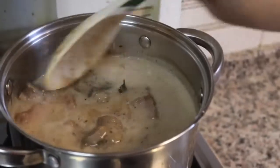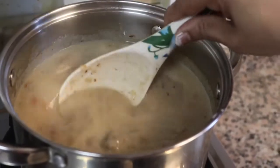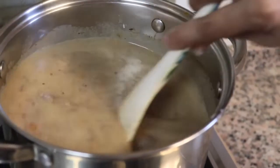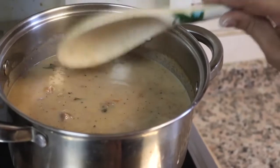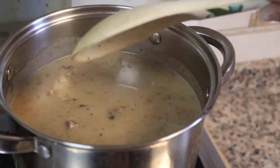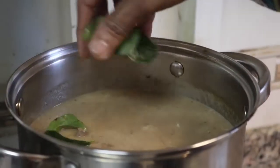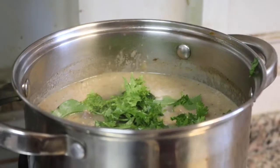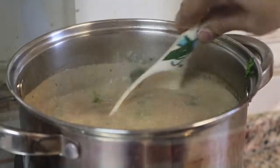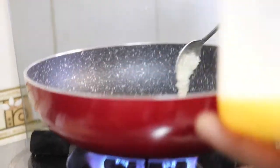Now the mutton stew will be ready and the gravy will be thick. The sides will be soft. Put a little bit of sauce on the top and add 3 teaspoons of coconut.